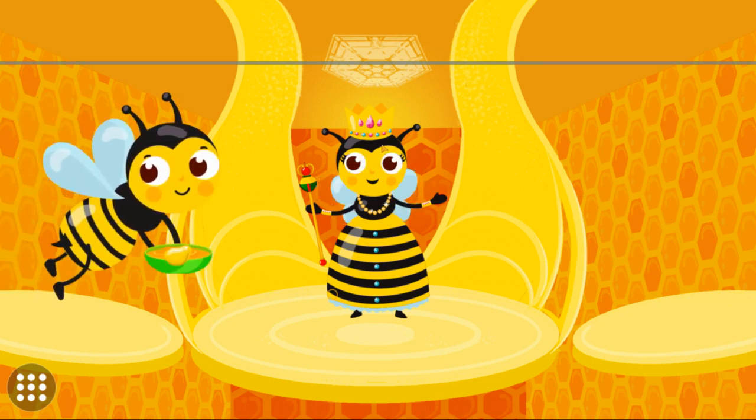Let's take the honey to the queen. Tap the worker bee to deliver the honey to the queen. Drag the honey drop to the mouth of the queen. Yummy! Yay, congratulations on assisting the worker bees in completing the mission!